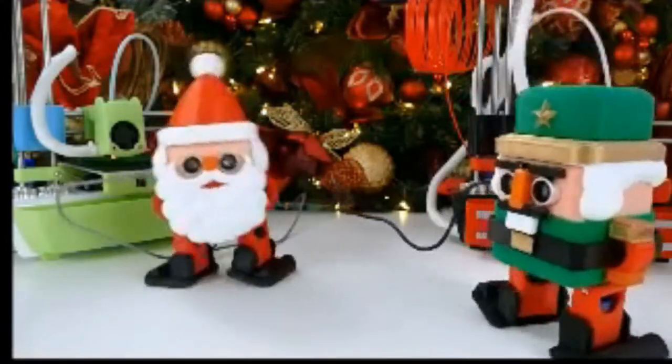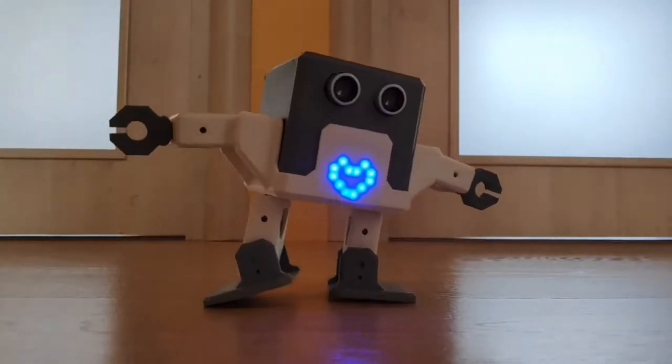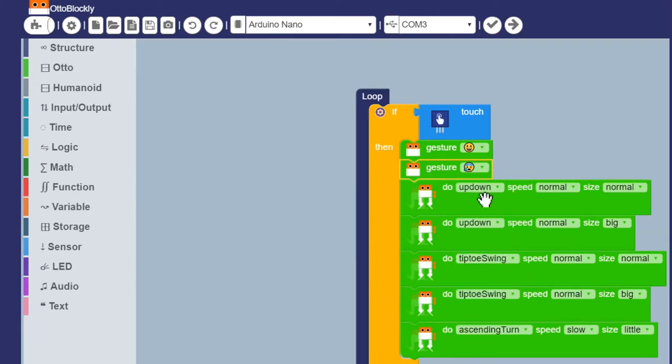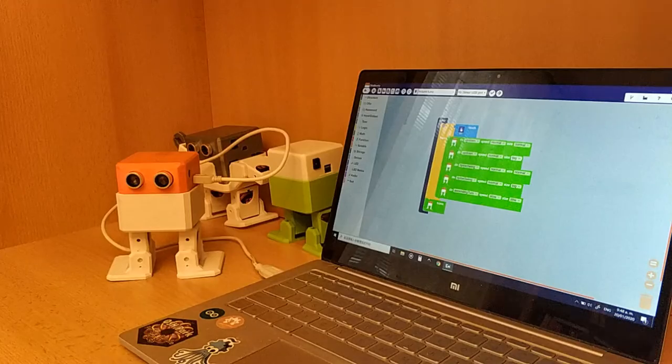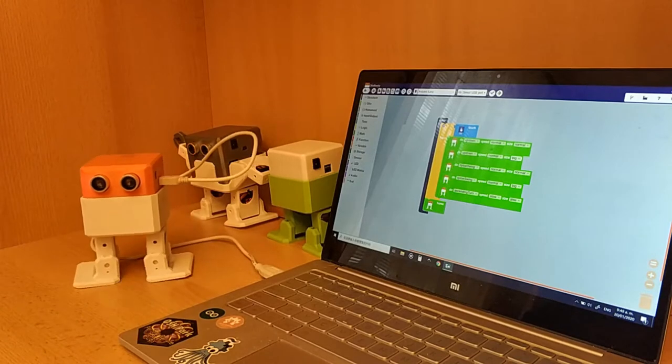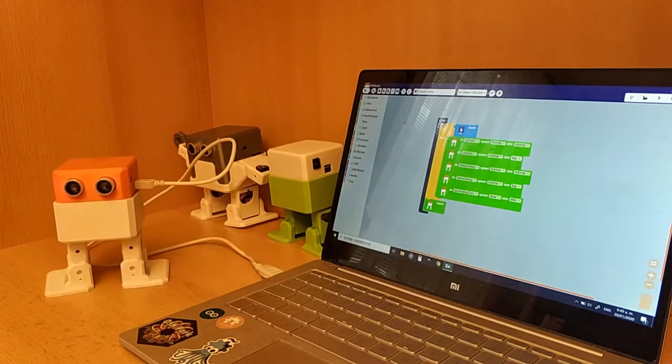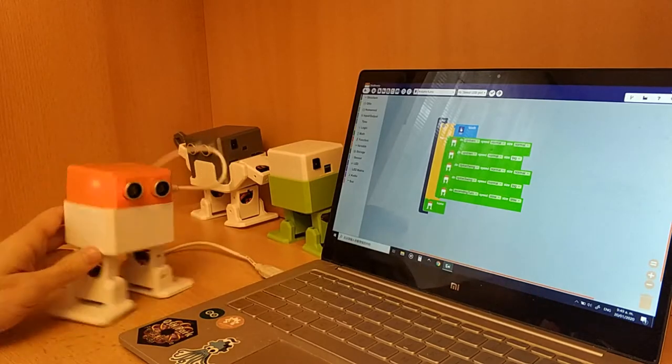Once your Oto is built, then comes the programming. Oto is compatible with both Blockly and Arduino, allowing you to plug and play different functions using sequence blocks — super easy for kids ages 7 and up, or adult beginners, to understand the fundamentals of coding.